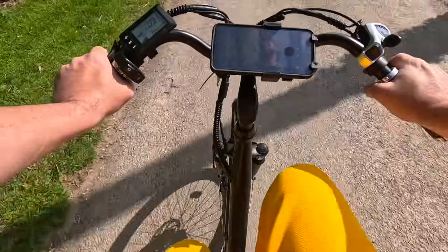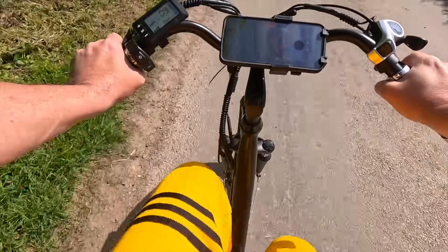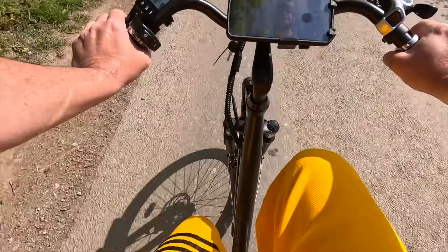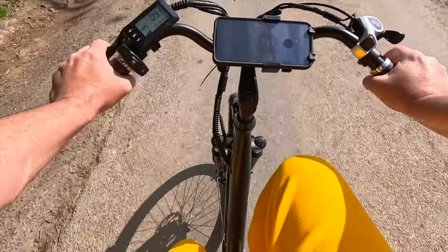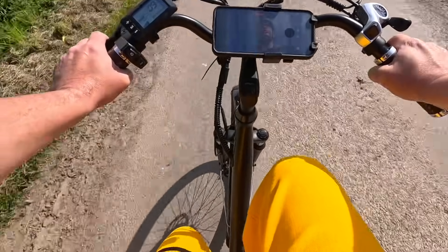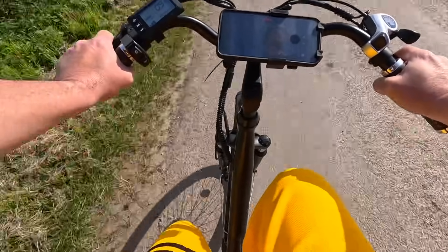I want to leave it in assist five it's so nice, but let me slow down. I'm in assist three and it is kicking in, so maybe I was a bit too quick to judge levels two and three. This is lovely. You know what I like about this the most? The price. As I say, prices keep changing, but at the moment it's £589.99.